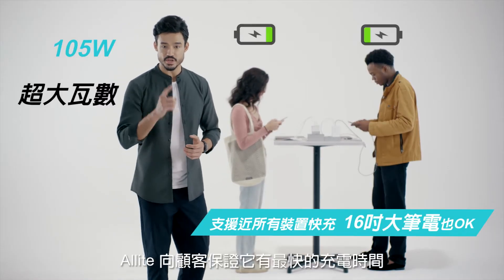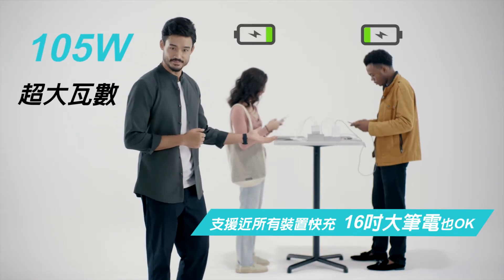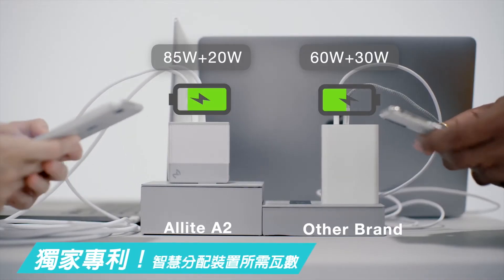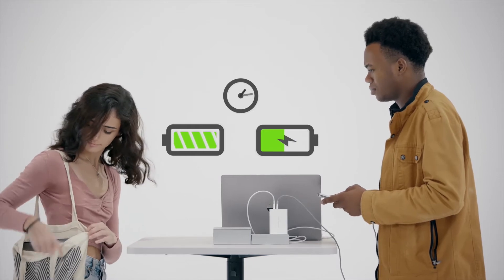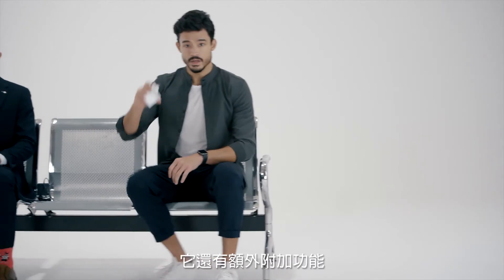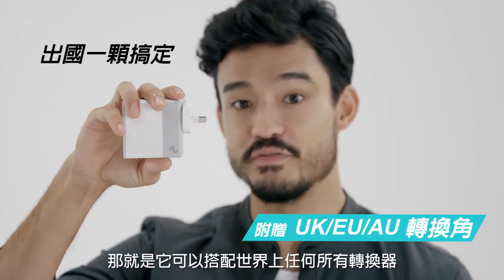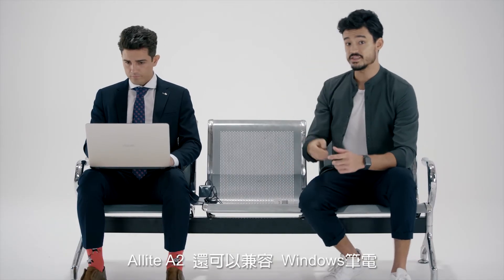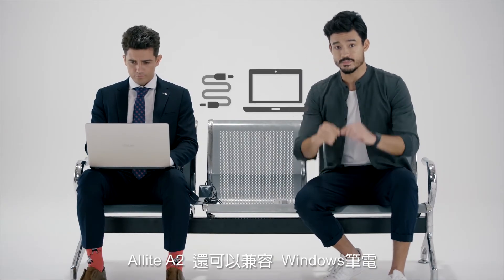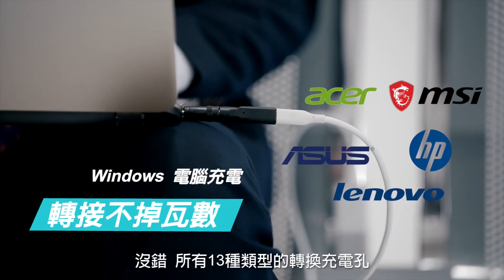Alllight guarantees its customers the fastest charging time. It also has a bonus feature — it can fit any adapter anywhere in the world. Alllight A2 is also compatible for Windows laptops. Yes, all 13 variations.